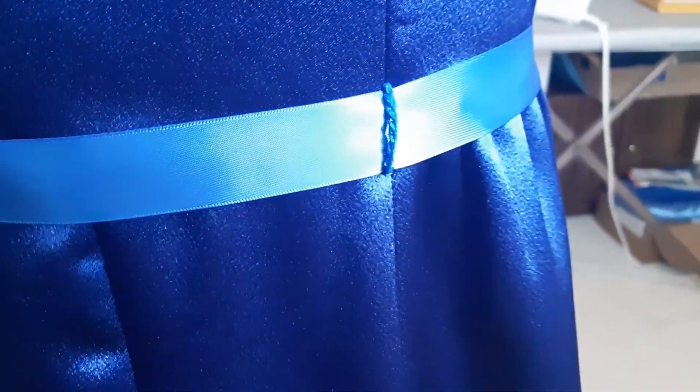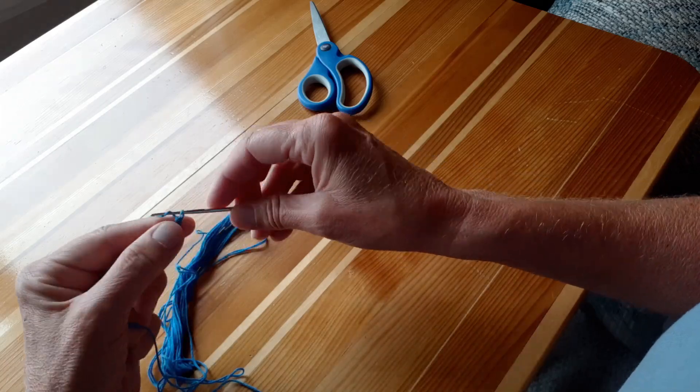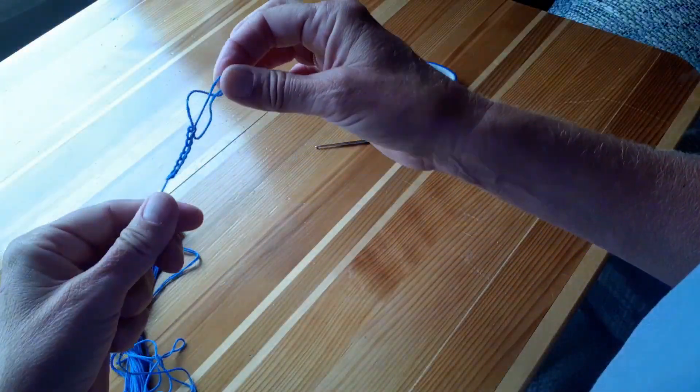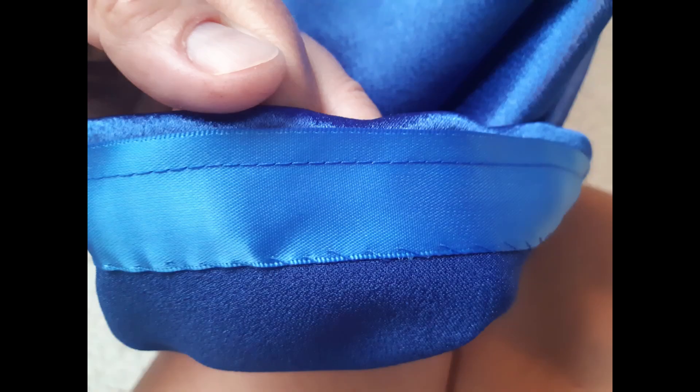To anchor the waistline ribbon I used embroidery cotton to crochet an eight-stitch chain, leaving long ends on each side which I could then sew into the dress on the two side seams. And for the hem, I sewed on a wide ribbon to even things out, then hand stitched and pressed the final hem.